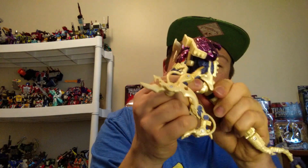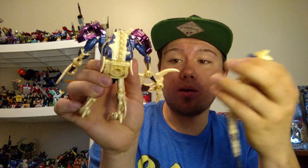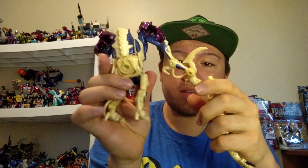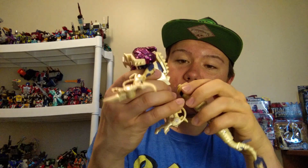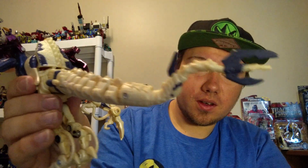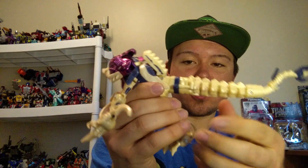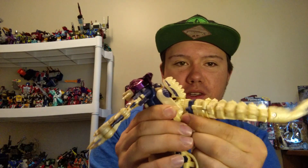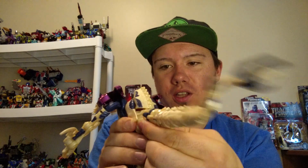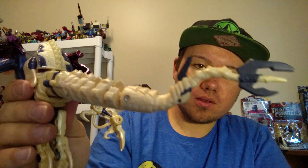His tail can be removed, though I'm not sure why — he can't hold it; he doesn't have the hands for it, much like his original beast mode. He does have some good articulation with the figure overall. Not so much the tail — he used tail whip, it was not very effective — but the molding on that part is good. Very skeletal. Almost said Skeletor.